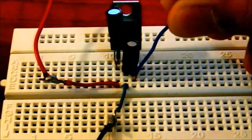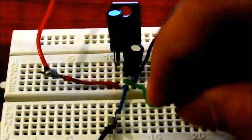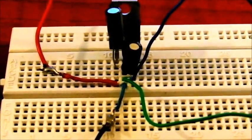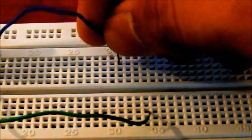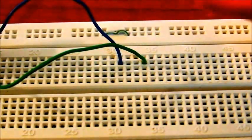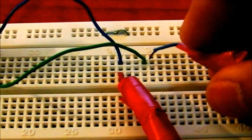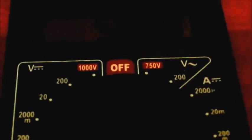Now for VCC you will connect it here, and for the ground you connect this with the base. We connect the multimeter positive with the blue one, the one coming out from the emitter, and green with the negative.